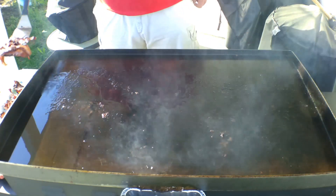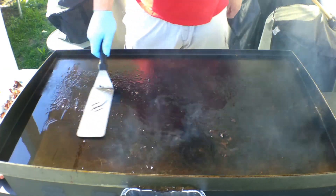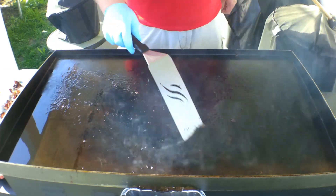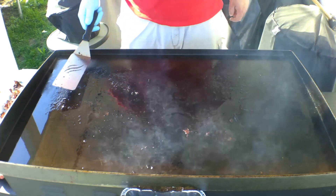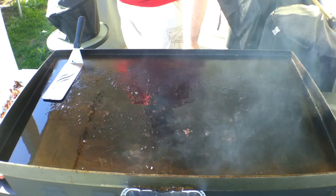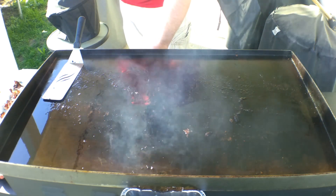Now you can see all this succulent little chiblets of bacon grease. Now what I am going to do is turn this down just a tad, because this is running a little hot.